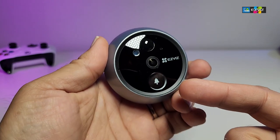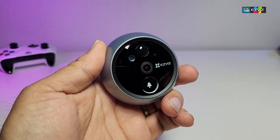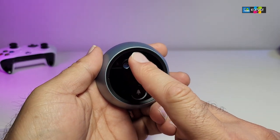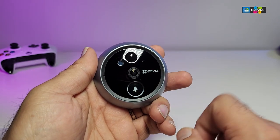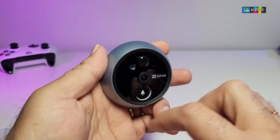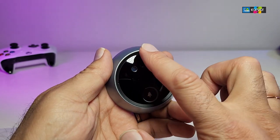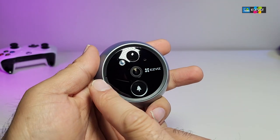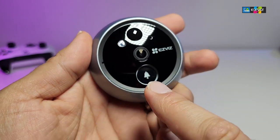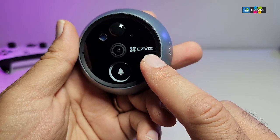The camera has a little bell button that you can press, and it will ring to let you know somebody is outside. There is a little sensor, and when there is no light outside the infrared will kick in so you can still see everything. I really like how this has been created. You can see a little indicator here — that is going to be your mic — and then there are additional sensors.